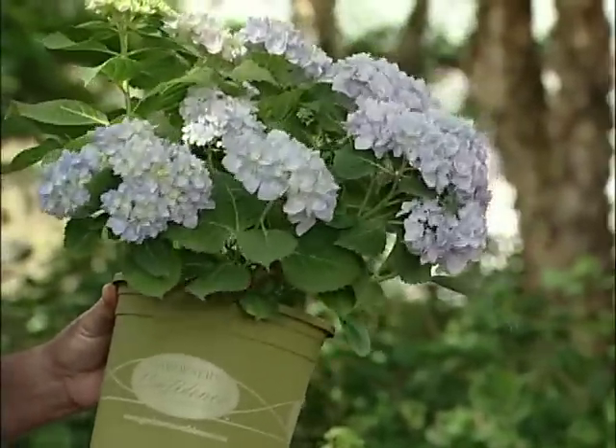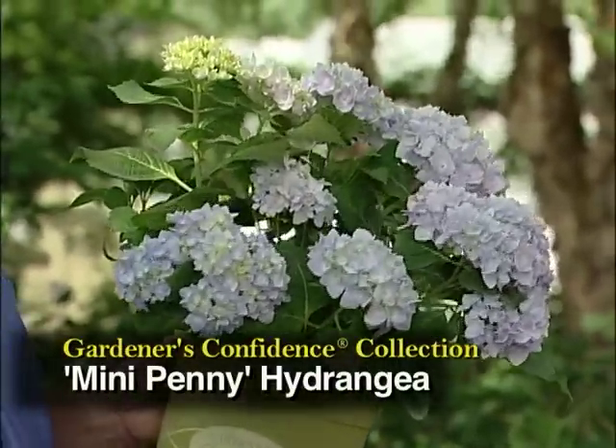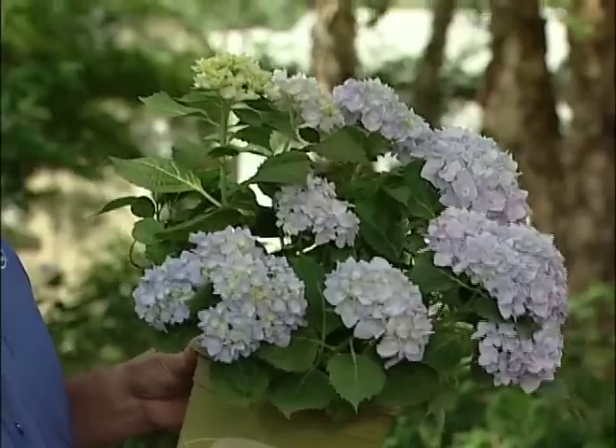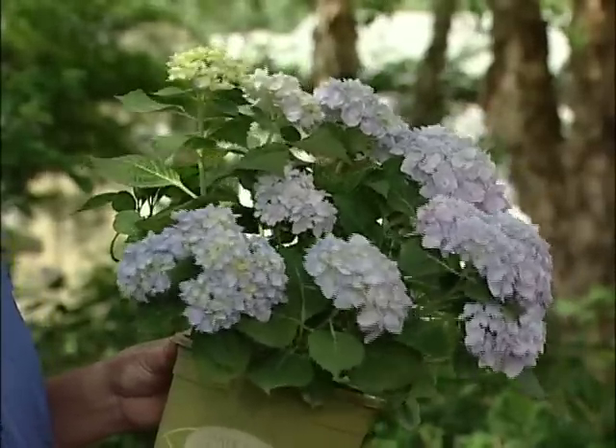This is the one we're excited about. It's a new one called Mini Penny. It's compact — it gets about three to four feet tall at maturity, and it repeats bloom throughout the season from late spring into the fall.